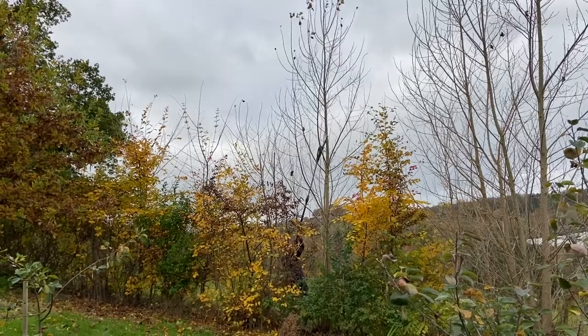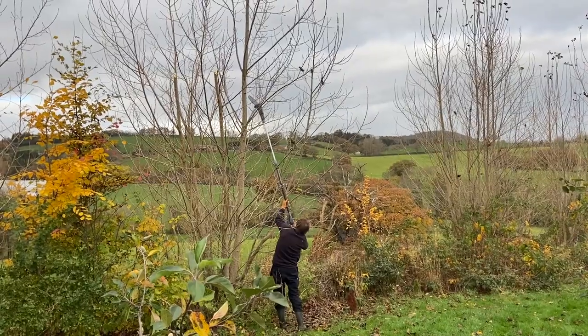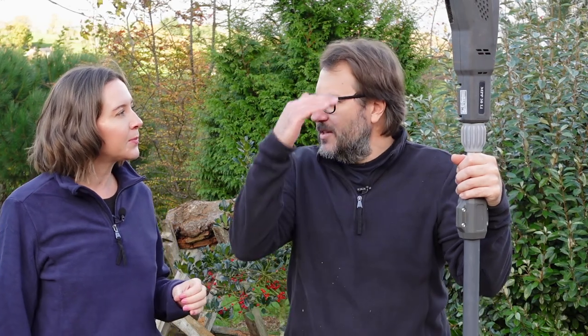We put the Mountfield pole saw to the test and trimmed some of our really high poplar trees. They were cut down by the previous owner to stubs and are now shooting out. We don't want them to turn into trees — we're trying to train them into a hedge and screening for us. Some were about 10 meters at their highest point, and we really wanted to bring that down into a more manageable hedgerow while still maintaining a certain height. That's why the pole saw was quite good for that.